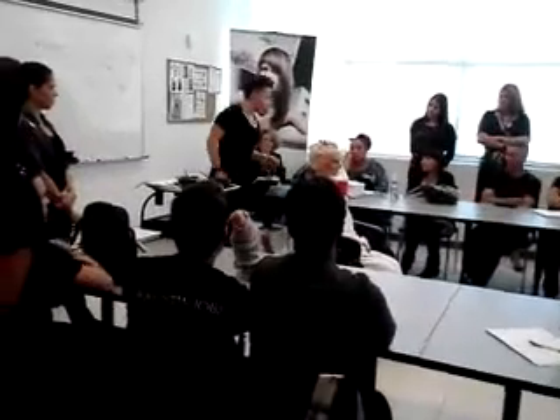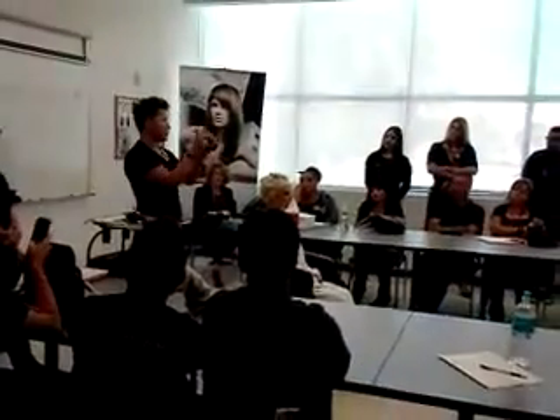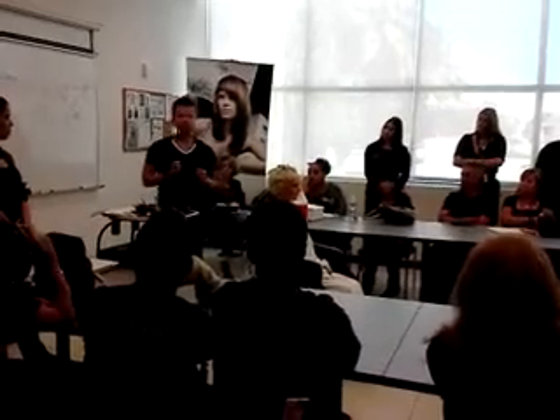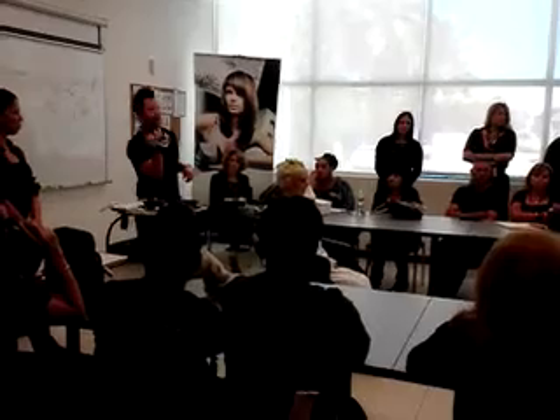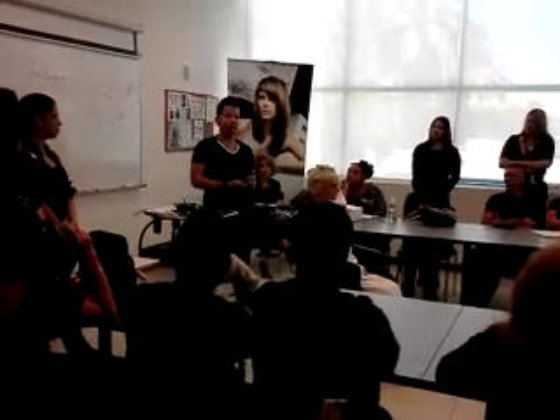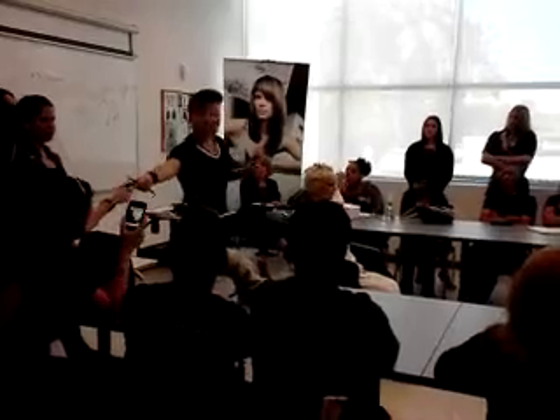I also want to talk about the brushes we use. The size of the brush is very important for the details. Because if we use big ones, we don't have the same control. So it's very essential to use this size of brush.